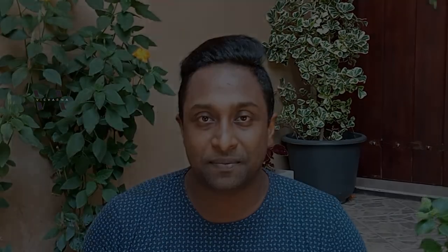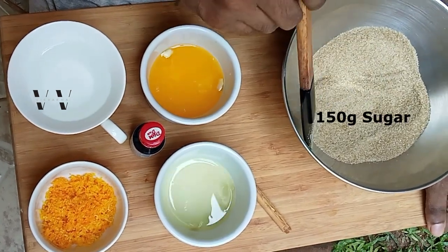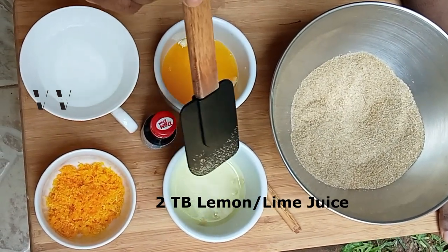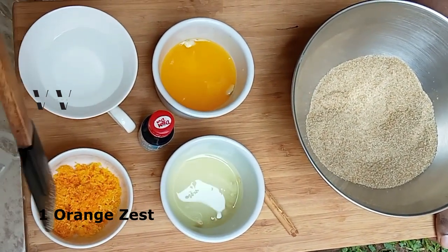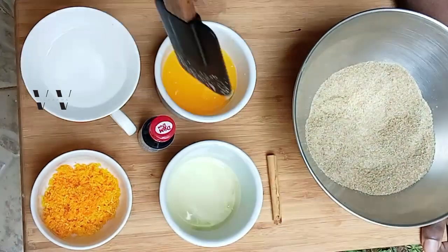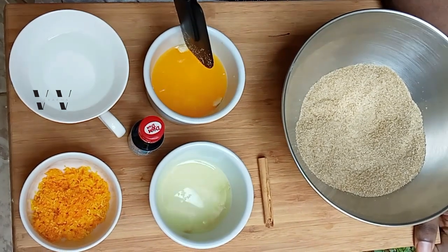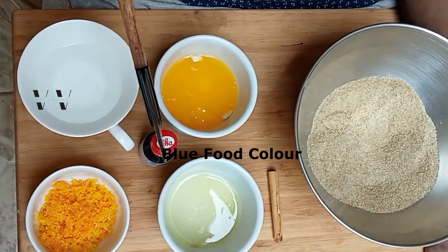Here are the ingredients you need to make this curacao liquid: 150 grams of sugar, the juice of one lemon (about two tablespoons), the zest of one orange, a big piece of cinnamon, the juice of one orange (about three to four tablespoons), 200 mils of water, and a few drops of blue food color.